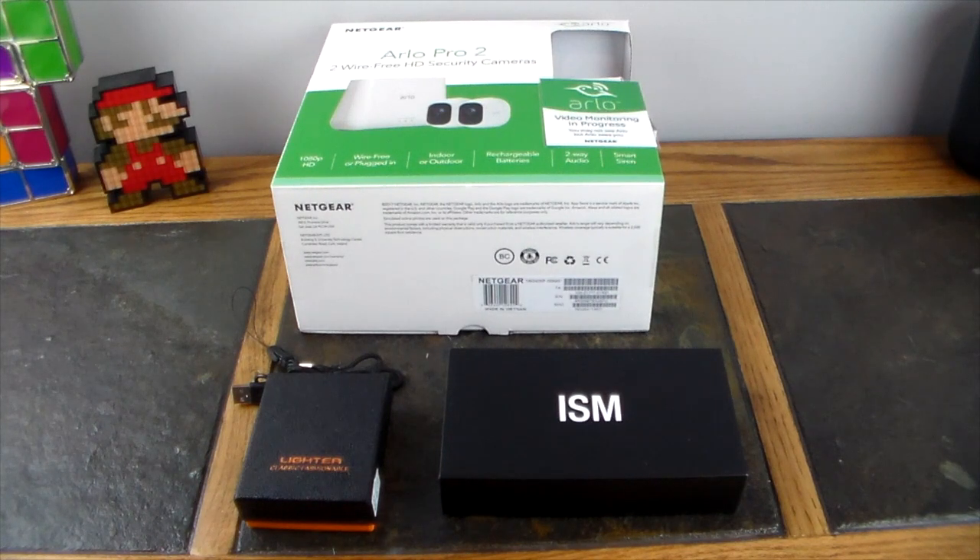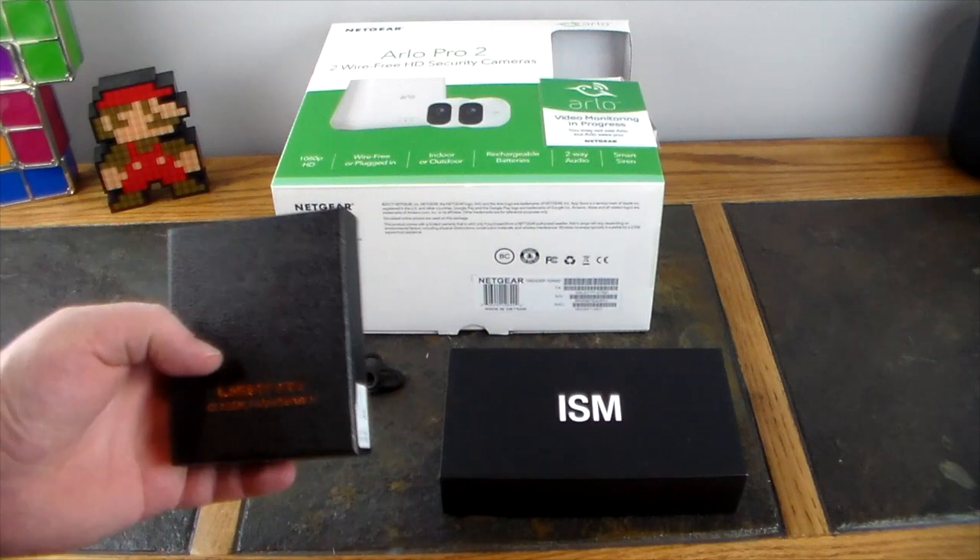As we start to gear up and get into the holidays, this is going to probably blow up. This was kind of the last of October and the first of November — a little bit slow — and then we just ramp up big time for the holidays. Let's go ahead and dive in; we'll start small and work our way up to the big guy in the back.